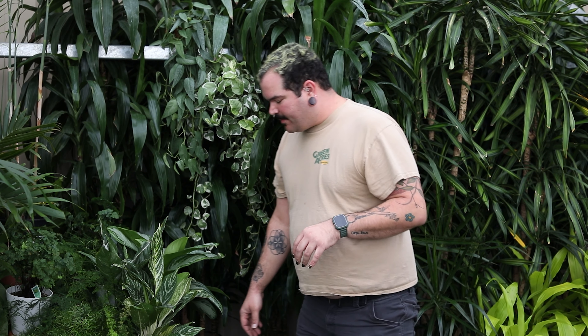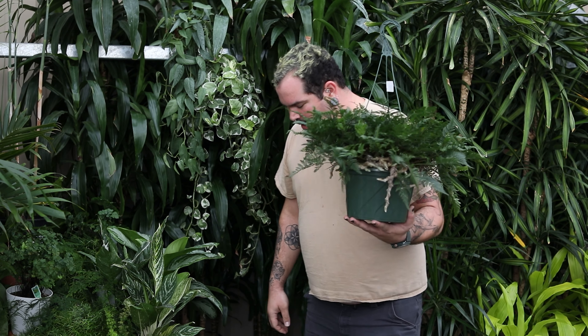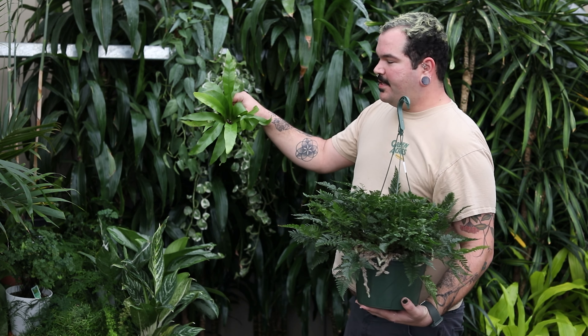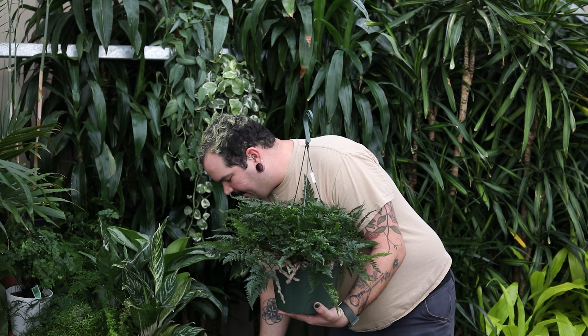Now the next thing I'm going to talk about is some ferns. I know ferns maybe sound difficult, but they definitely aren't always going to be. Ferns like the rabbit's foot fern, the bird's nest fern, and even the kangaroo paw fern all love a period of dryness.